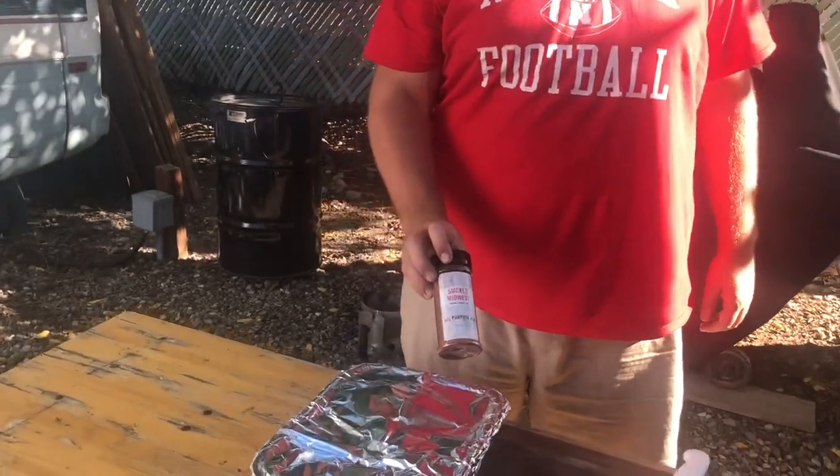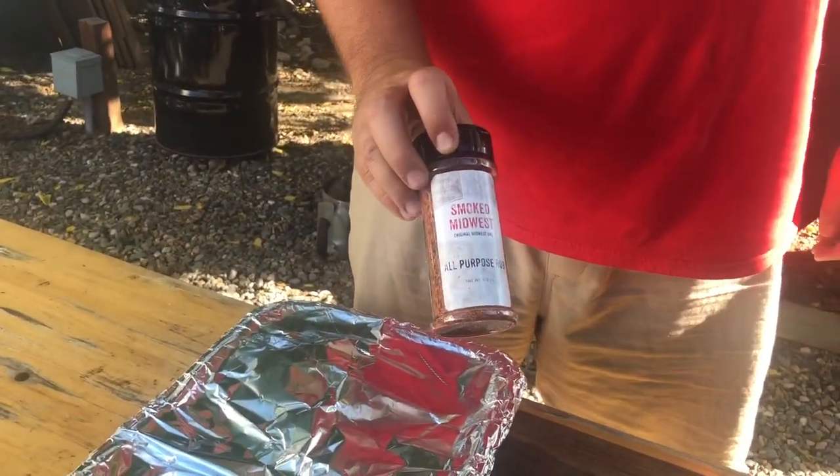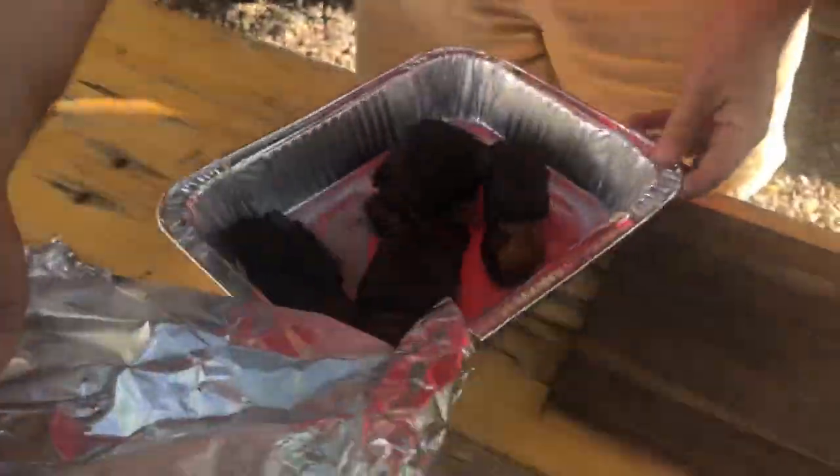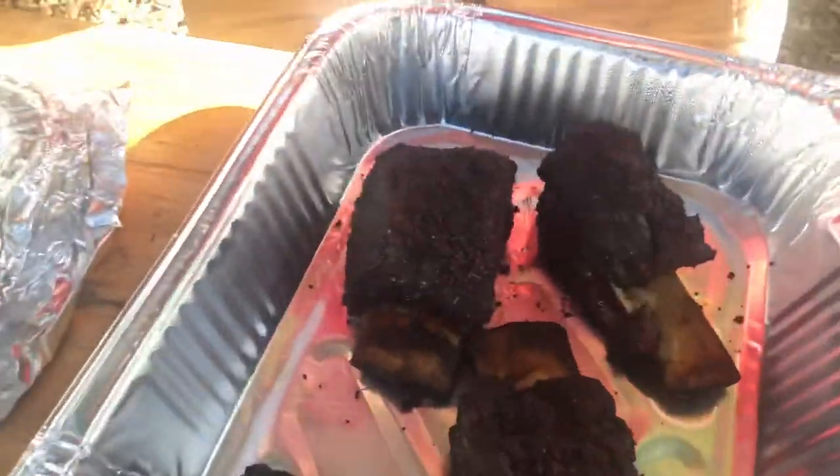So our beef short ribs are done. Quick recap: we seasoned them up with the Smoke Midwest all-purpose rub and used Worcestershire sauce as a binder. Put them on the Pit Barrel Cooker over pecan and apple smoke for about three to four hours and cooked them to an internal temp of 205 until they were very tender. Then we put them in this foil pan, wrapped it up tightly in foil, and they've been sitting in here for the past 45 minutes. Let's check them out.